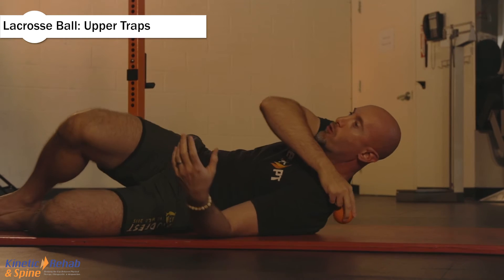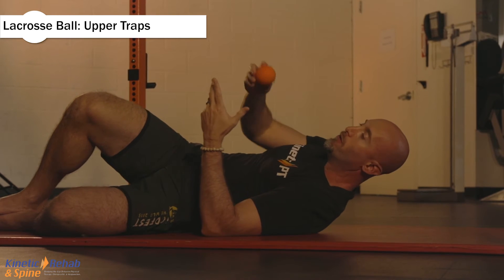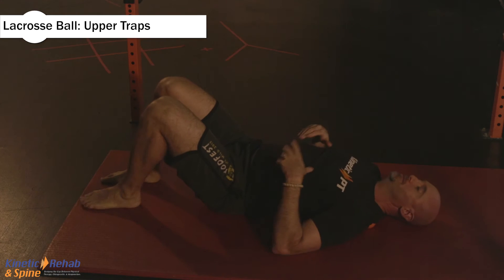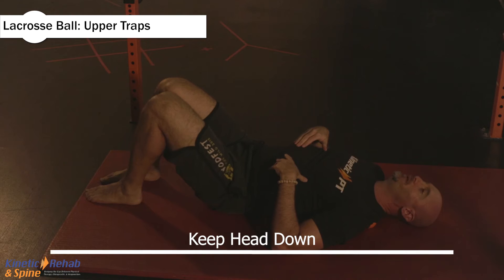Place the lacrosse ball on the upper trapezius, which is up in this region. You want to lie on it. Once your head is down, you're not holding your head up — try to look around. Head stays flat.